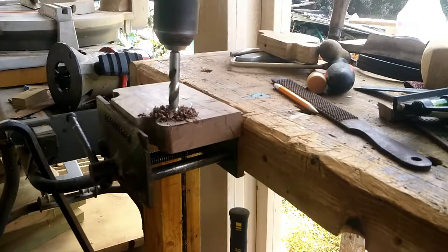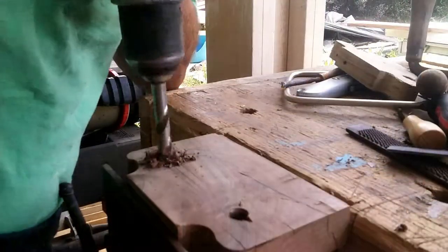I only drilled halfway through and then flipped the piece over and drilled the other half, and there was still breakout, as you will see in just a moment.